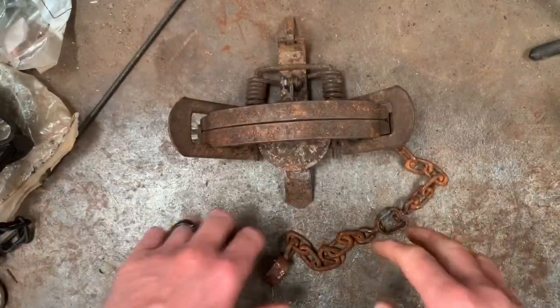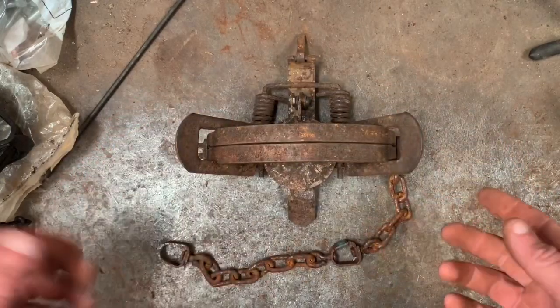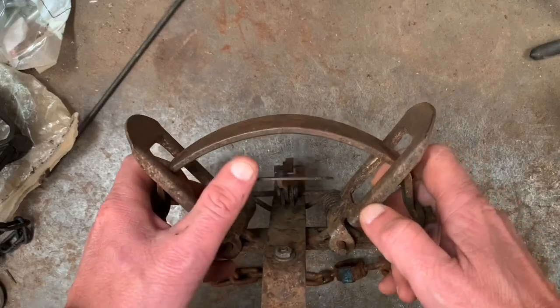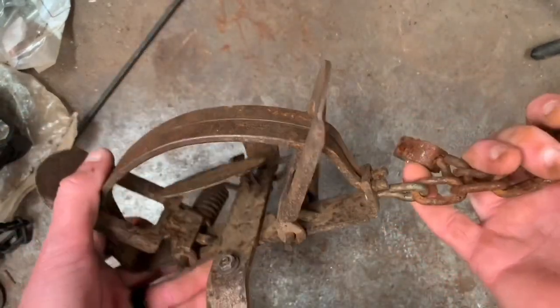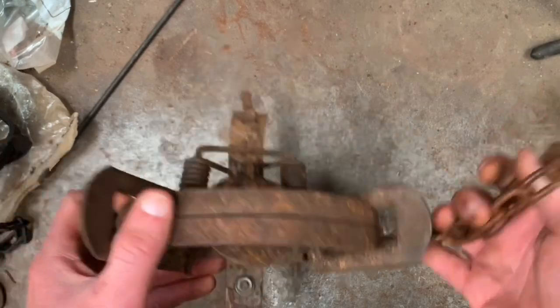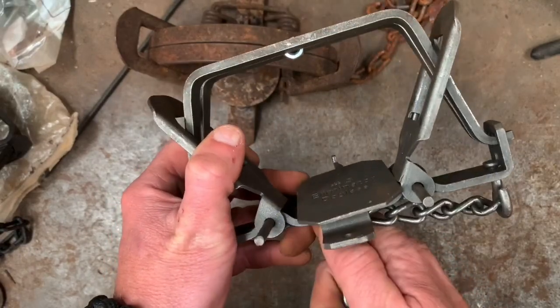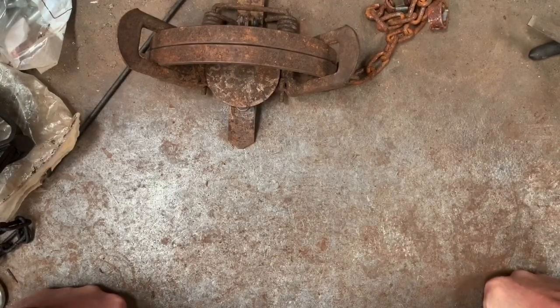Yeah, that's my little oddball theory on chain length — at least for traps that you're going to be setting on land and bedding more or less in the dirt. I kind of like to match my chain length to the size of the trap. The main point of this video: round jaw traps work center swiveled, but they also work really well swiveled off the end. Square jaw traps, in my opinion, work best when they're center swiveled.